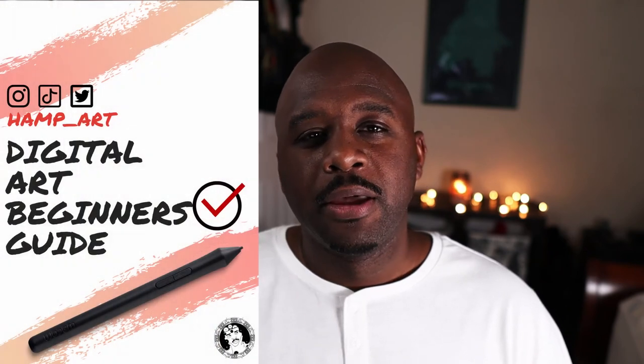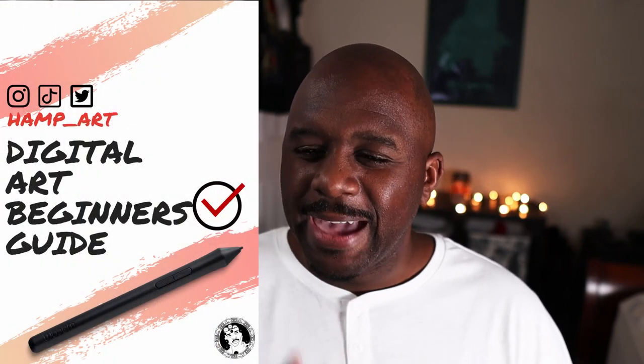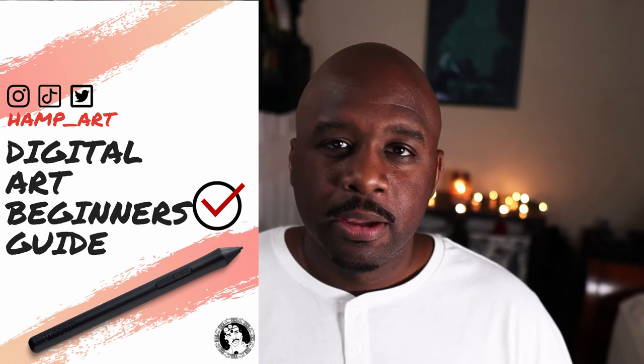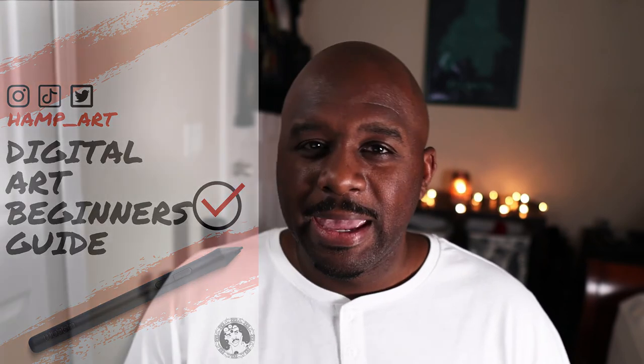I'll have the link to that video in the description below. If you are new to the digital art realm, I also compiled a free guide to help you get started with digital art — it's going to save you time and money. You'll find it right down in the description below, and remember, it's completely free, so make sure you pick that up.